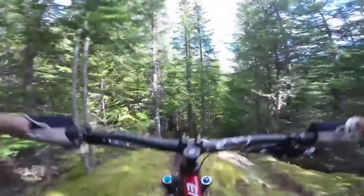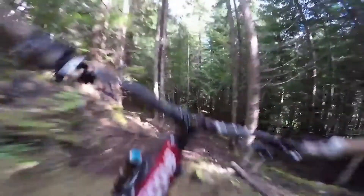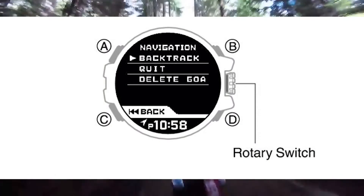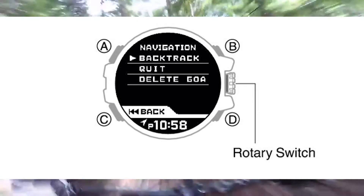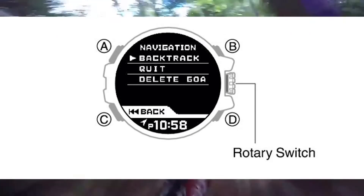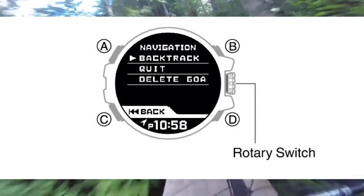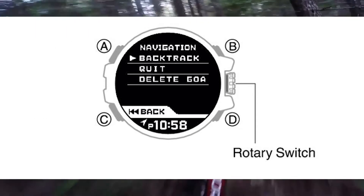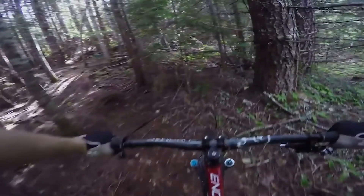Finally, we'll go through how to delete a destination. Now deleting a destination will stop route guidance but will continue route recording. While the navigation operation is in progress, step 1: press the bottom right button. Step 2: rotate that rotary switch to move the pointer to reset goal or delete goal, whichever appears on your Rangeman. Step 3: press the rotary switch. This will delete the destination and the Rangeman will return to the navigation screen.